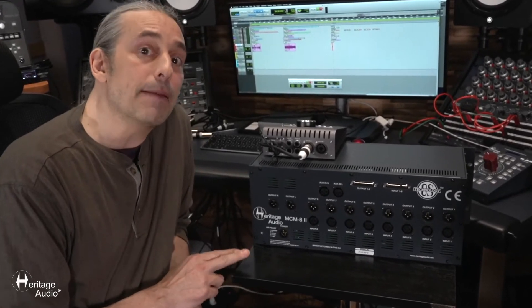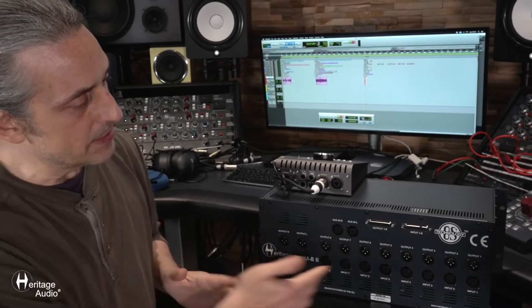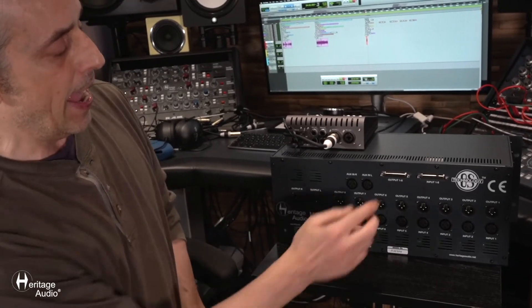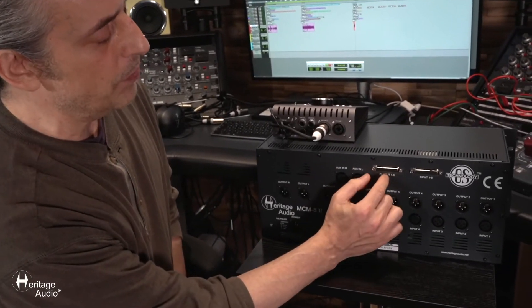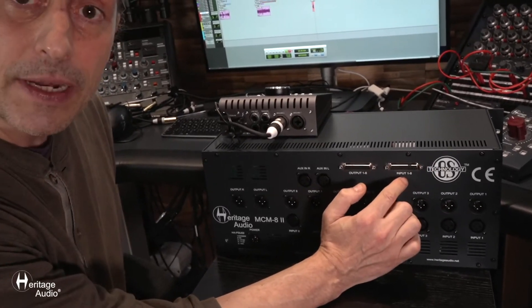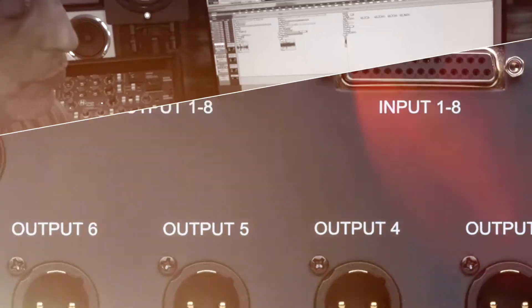Let's go over the connections on the back panel of the MCM-8-2. As you'll see, we've got XLR gold-plated inputs and outputs here, as well as outputs 1 through 8 balanced and inputs 1 through 8 balanced on D-sub-25 connectors. This follows the Tascam protocol.